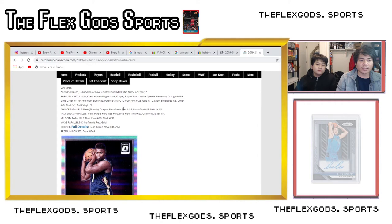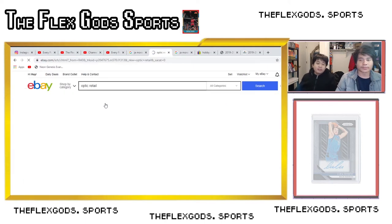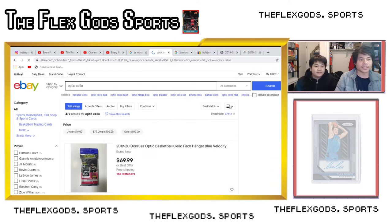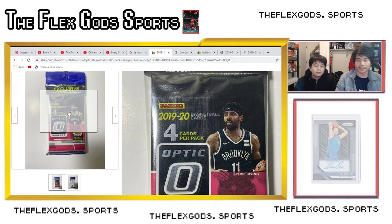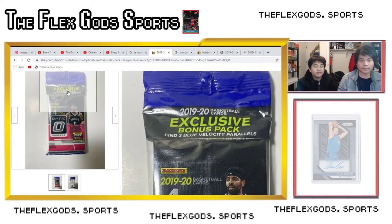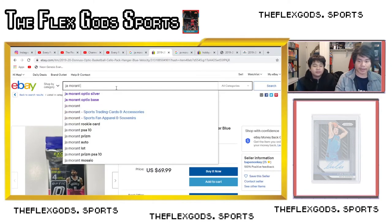Next you need to learn the retail products, because each retail product has its own specific color exclusive to that box. Hangers can have different things from cellos and mega boxes. There are Optic cellos — these are cello packs. It'll say up front what exclusives they come with. So there are cellos, blasters, a Target exclusive mega box, and a Walmart mega box. For example, this one says 'find three blue velocity parallels' — that's exclusive to cello.